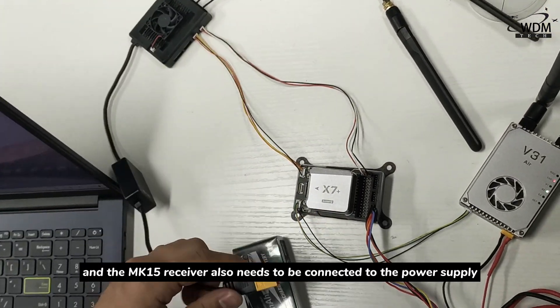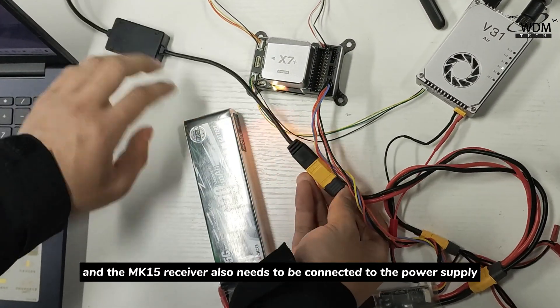The MK15 receiver also needs to be connected to the power supply.